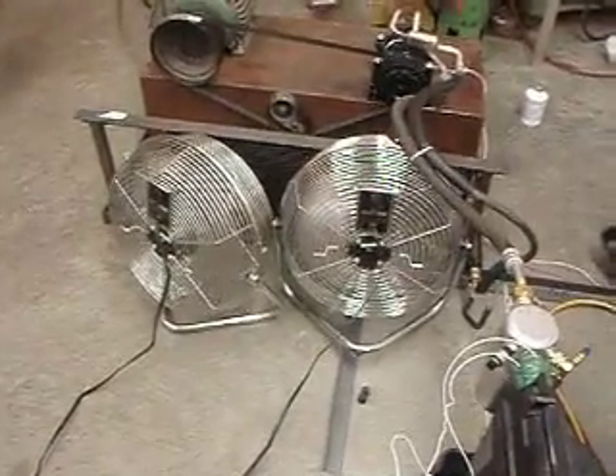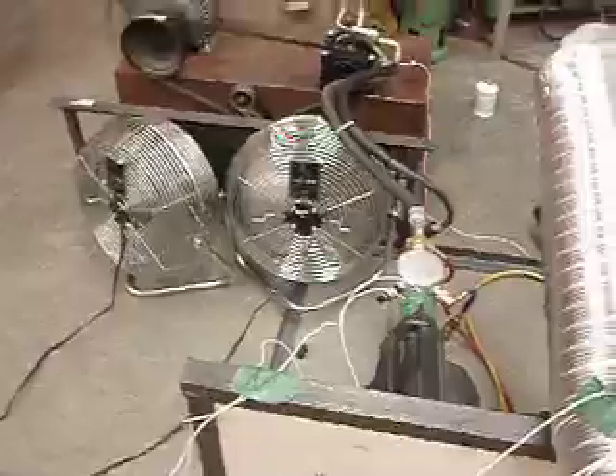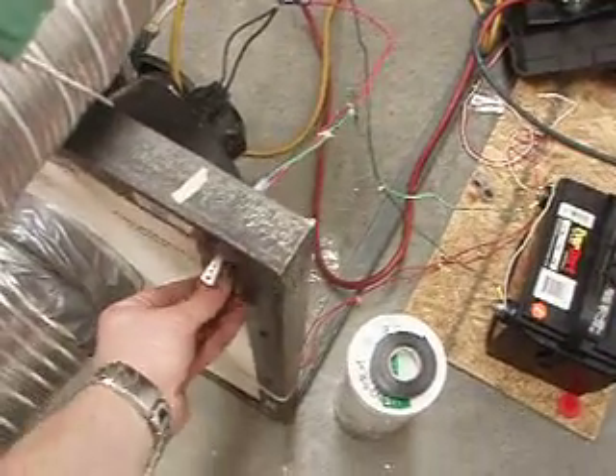I have two foam fans running over the condenser because normally, in a vehicle, the fans would be running. And these are probably moving about as much air as they need to. I'll be able to switch the compressor off if the pressure gets too high.